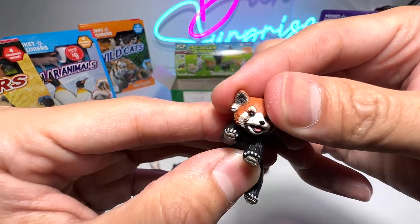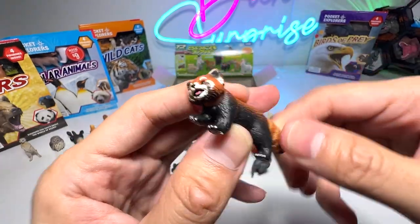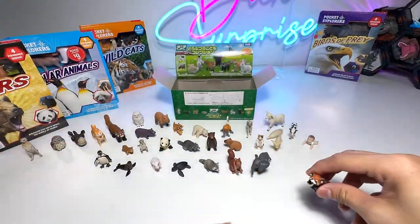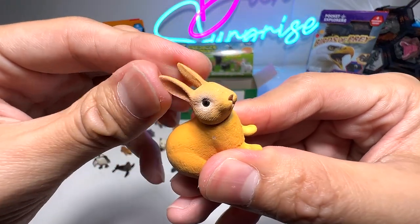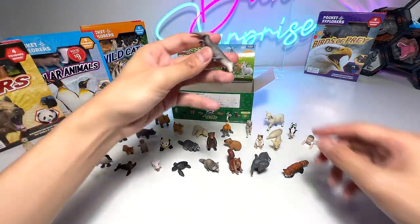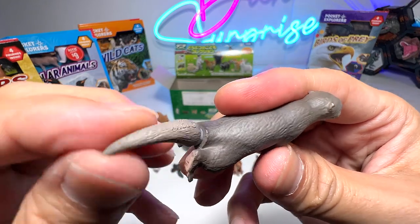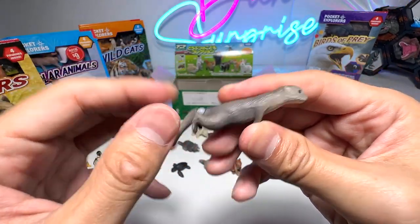And here is a baby red panda — beautiful. Comes with a movable tail as well as a movable head. A rabbit — super adorable. And this is an otter; comes with a movable tail that can move up and down and rotate.